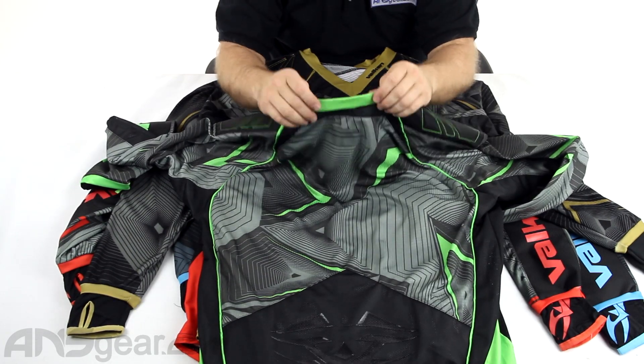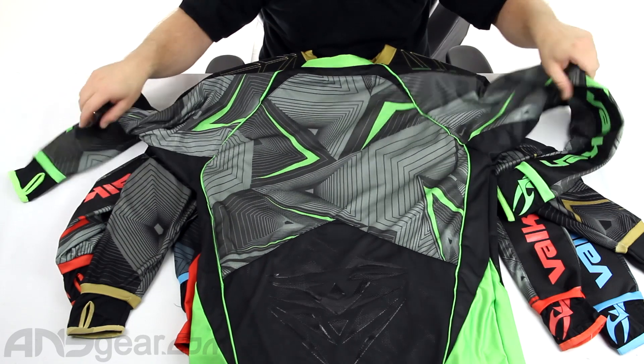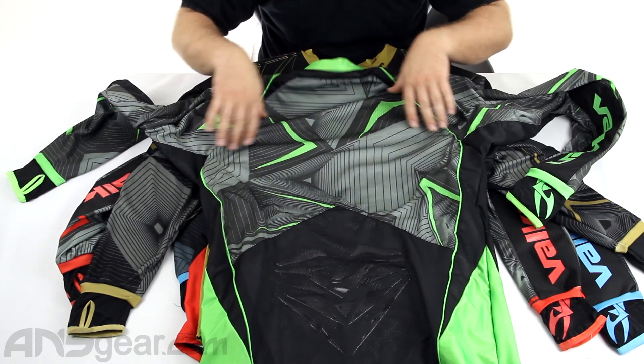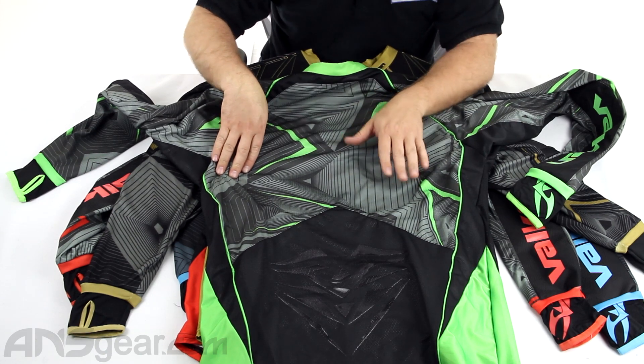V collar with a little bit of padding up in the collar right here, not too much though. Overall, there isn't a ton of padding in this jersey — it's all very, very light. Plenty of room on the back for team names, numbers, all that jazz.